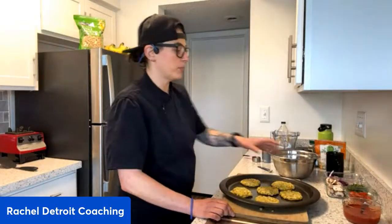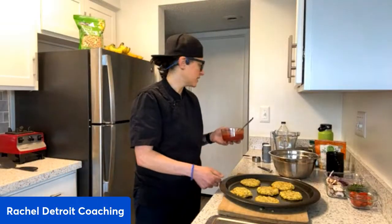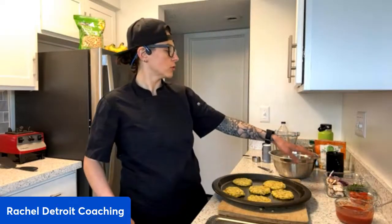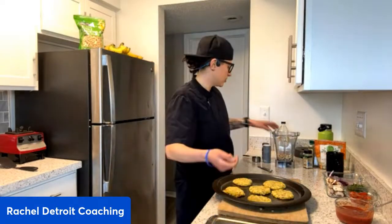For the pizza sauce, I used a can of salt-free tomato sauce. I added my own oregano, garlic powder, and onion powder. I didn't add salt because I'm going to put salt in the cashew cheese. Then I have spinach, mushrooms, onions, and tomatoes to put on top.